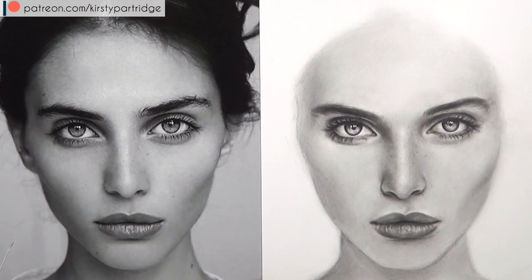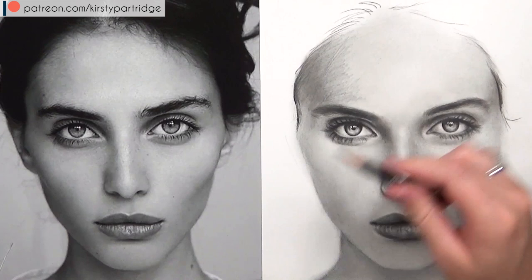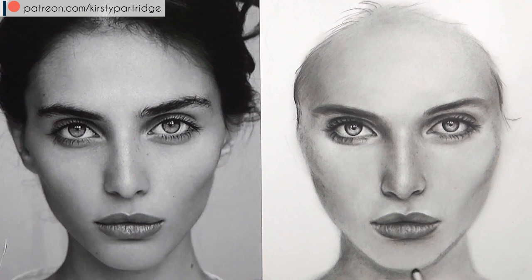You can also use a cotton bud for slightly smaller areas. Now I'm just blocking in the hairline so I know where the hair is, and once I get the hairline in it also helps me judge how dark the face needs to be — I'll have the contrast I need to see how dark everything should be, and it shows me that the face was a bit too light. That's why I really like blocking in the darkest areas first, because it helps me judge all of my other values.